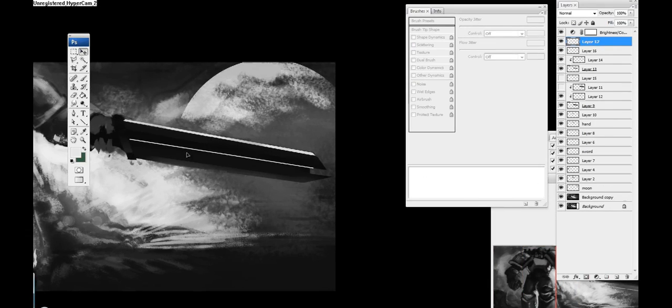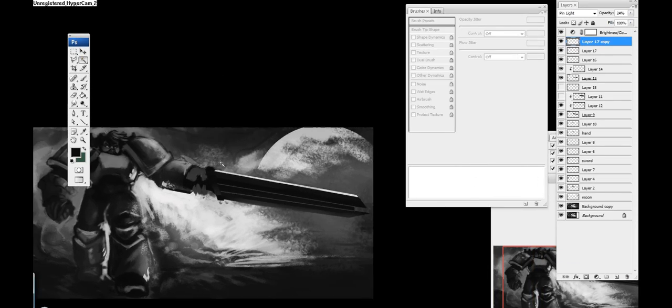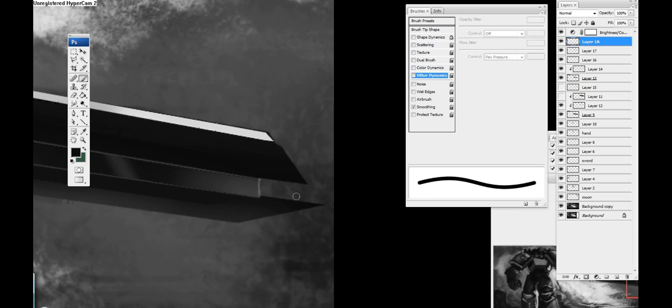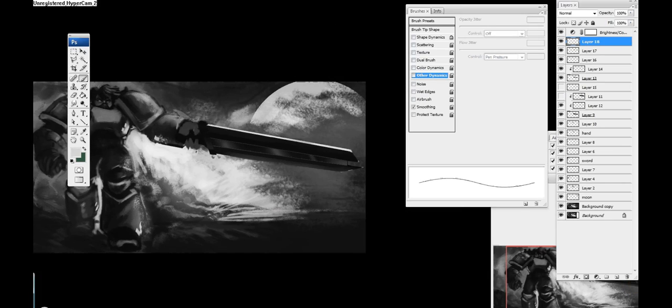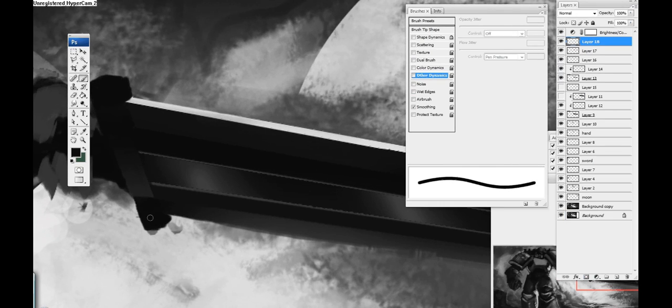What I did there was make a small line with the shape tool, filled it in with white, and now I'm going in there trying to add these small little highlights that you would see on a sword — just trying to define it a little bit more. In this phase we're going to be covering some more of the detailing process, and this is going to be a lot more detailing since most of the scene is already done.